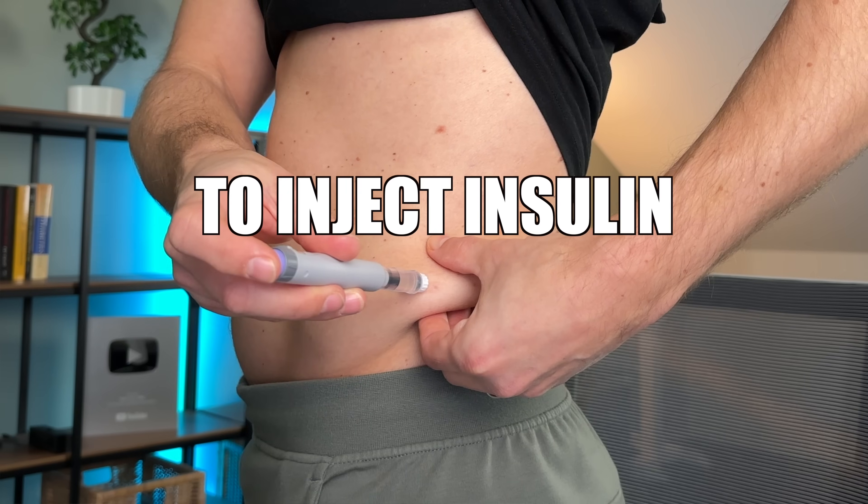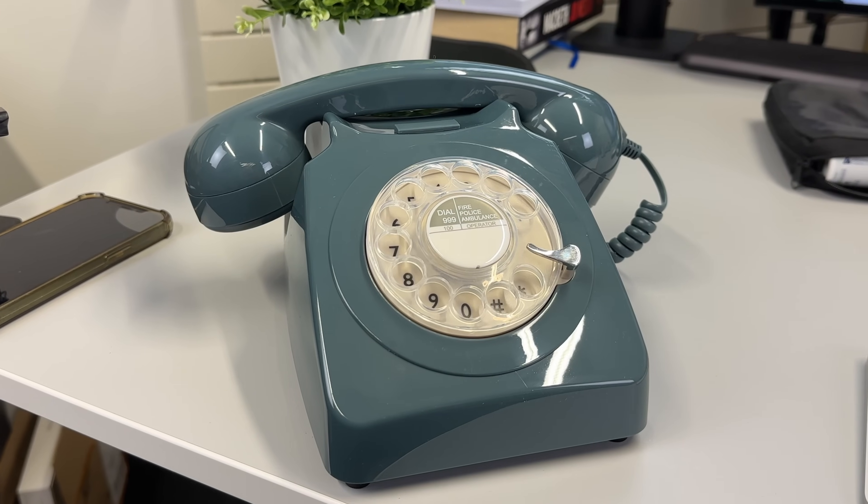If you're using a classic insulin pen to inject insulin, you're doing it wrong. Seriously, it's like using an old wired phone in 2025.